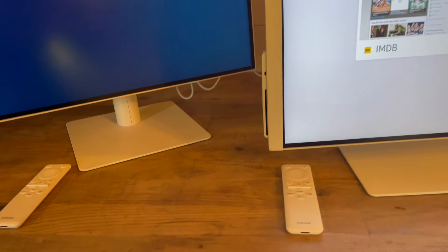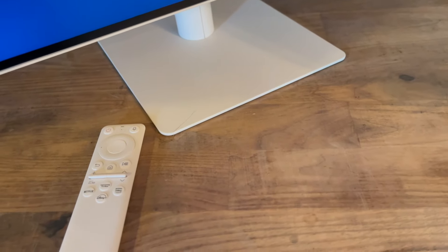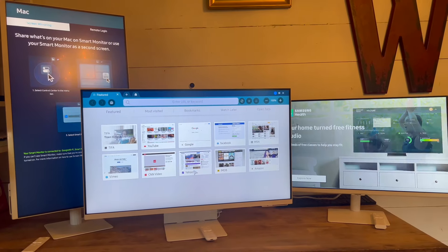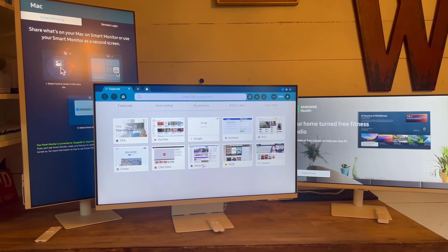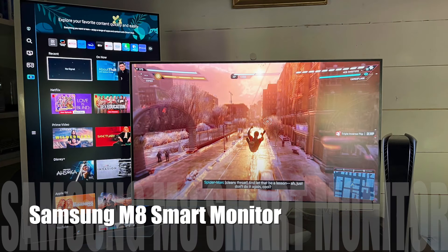The Samsung M8, M7, and M5 are all smart monitors, so they're technically a computer monitor TV hybrid. Just like Samsung TVs, they all have the smart hub on them, so you can watch TV, watch your favorite movies on your streaming apps, or you can use it as a computer monitor for gaming. They all have the game menu on them, and they all have some unique features.